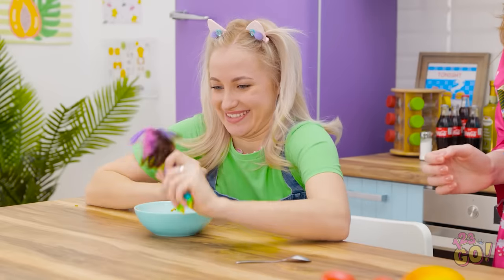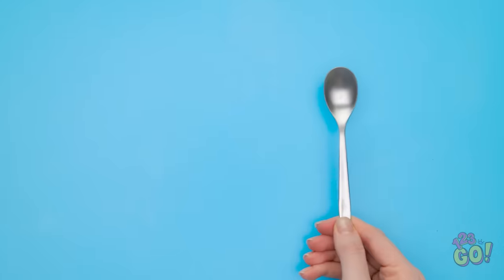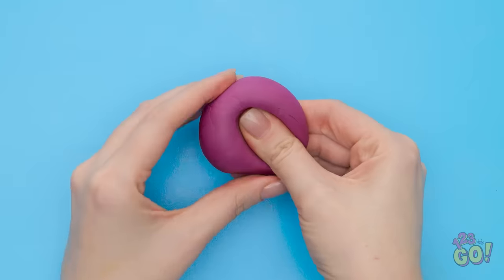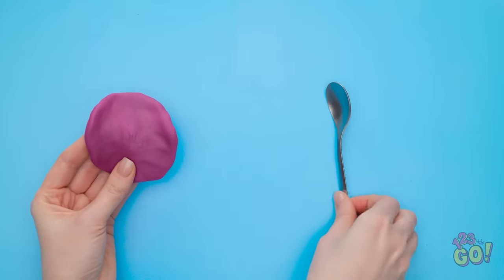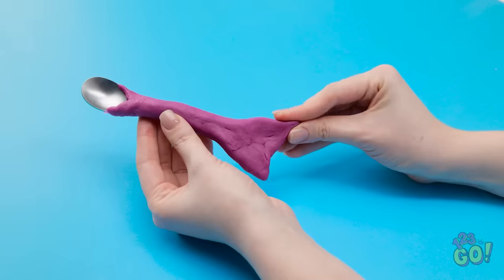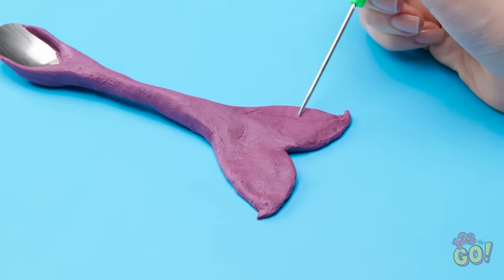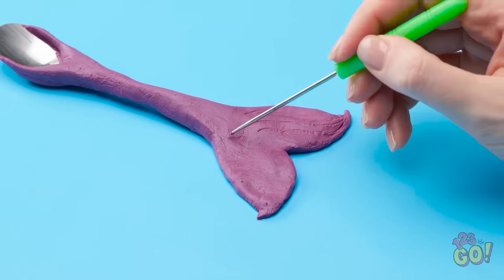That was fun. I want to play with my mermaid. A mermaid? That gives me an idea! To make mealtimes fun, all you need is a spoon and some modeling clay. Flatten the modeling clay out, then wrap it around the spoon handle and fold it over. Next, shape the bottom of the clay into a fishtail shape, just like this. Then use a sculpting tool to add some details to the tail. Gently score the clay with a tool. Looking good!